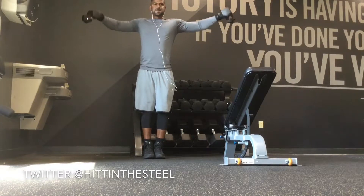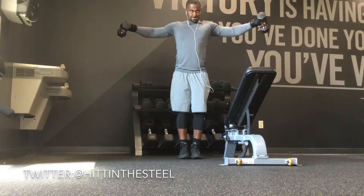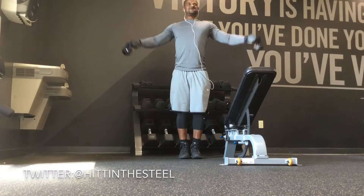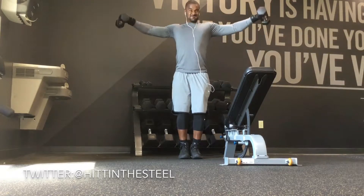We go right into lateral raises, same exact rep range. And this really — I like to cap off my workout with this because it really puts a blow on your delts.